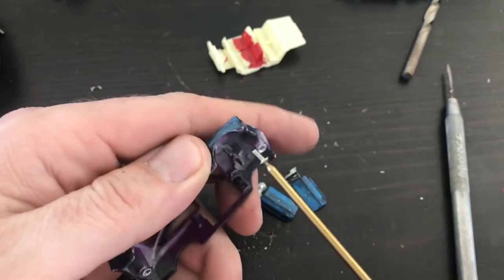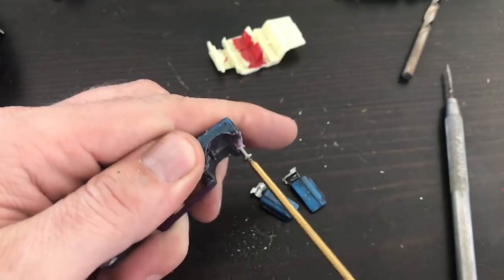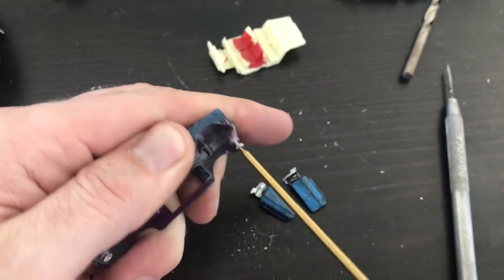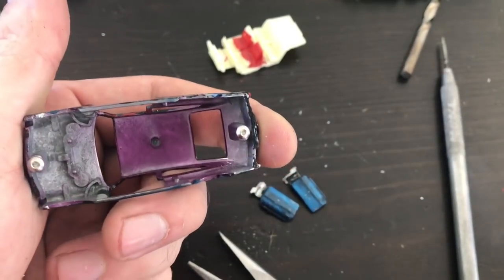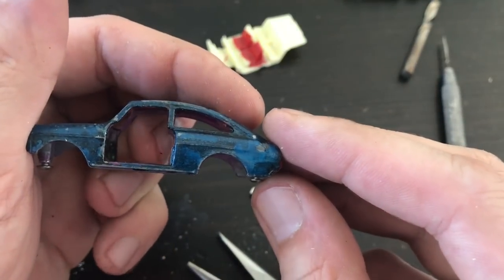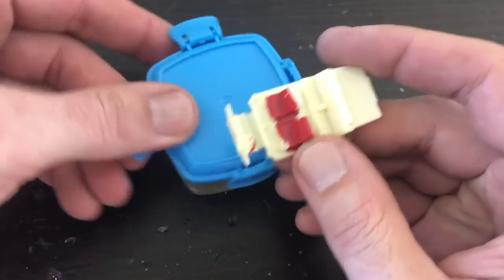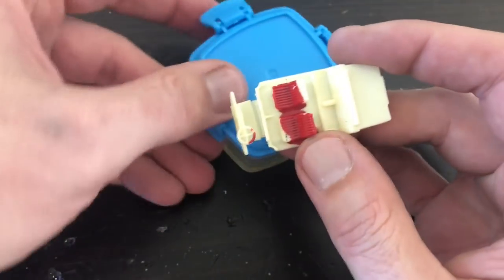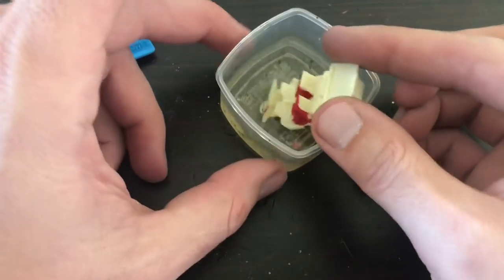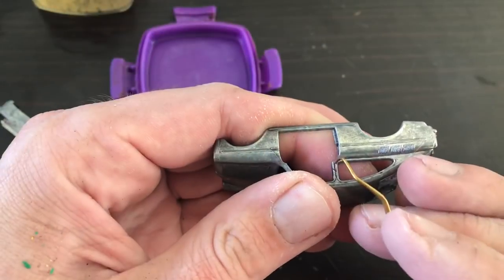With the posts sanded down and threaded, I can go ahead and do a test fit on my screws. I always like installing my screws before I do the strip and paint - it gives me something to hold on to with my forcep tools. For the plastic interiors, I'm going to try a method you've seen previously on the channel: I'm going to give it a good soak in some brake fluid. I'll probably try this on the windscreen as well.